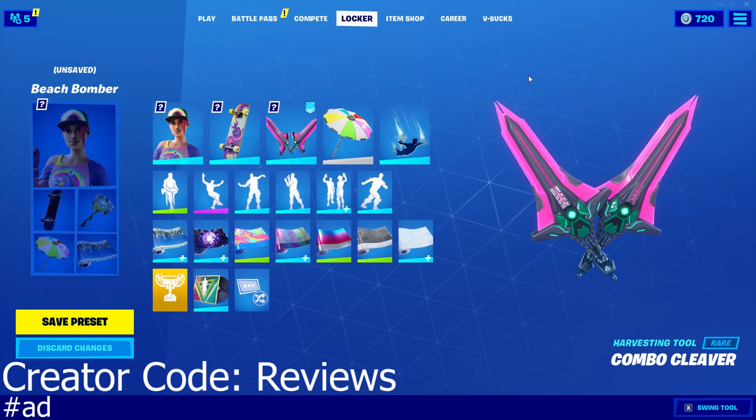Hey guys and welcome back to another video. Today we're going to be reviewing the Combo Cleaver harvesting tool. This is a blue pickaxe and it costs 800 V-Bucks, and it is part of the Final Showdown set.